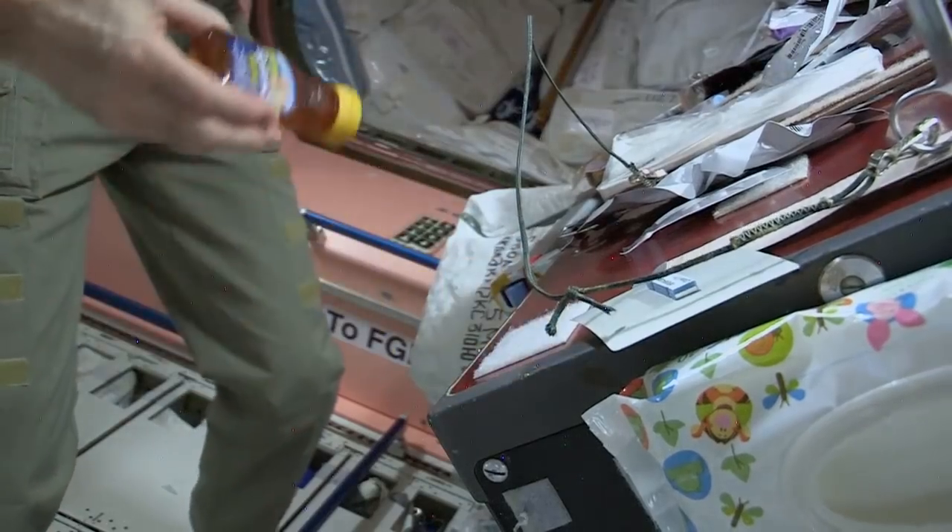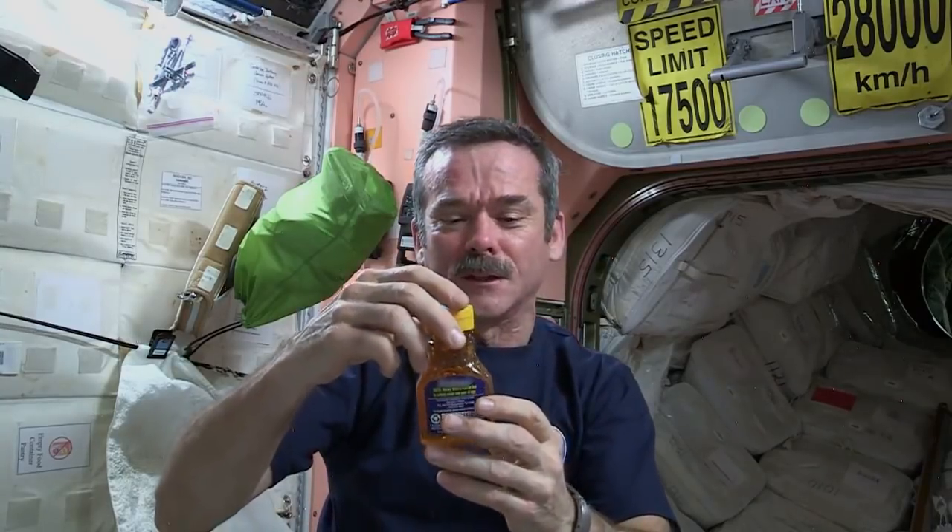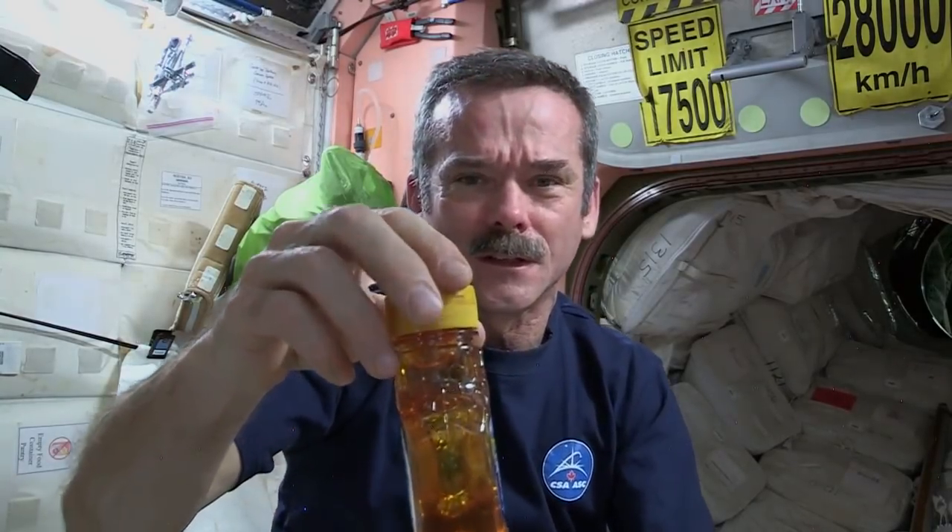And now, a little honey. I noticed something cool about the honey — instead of the bubble sitting up at the top, because there's no gravity to make it float up, the bubble is floating in the middle.